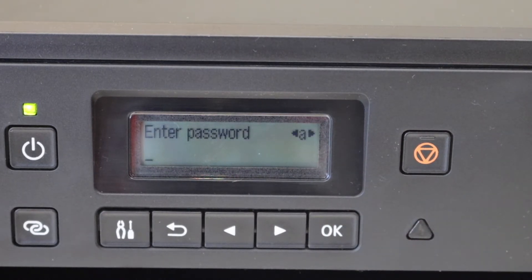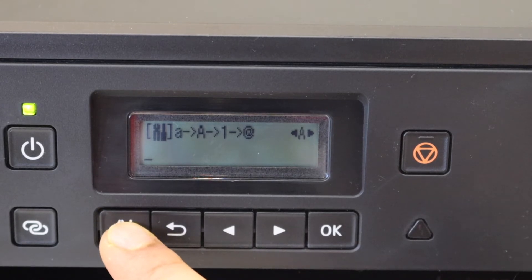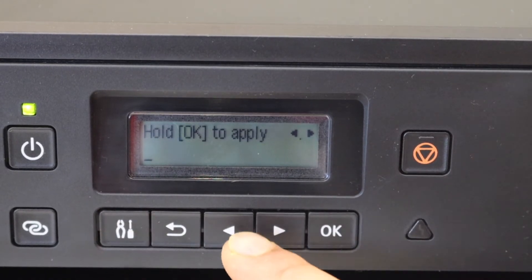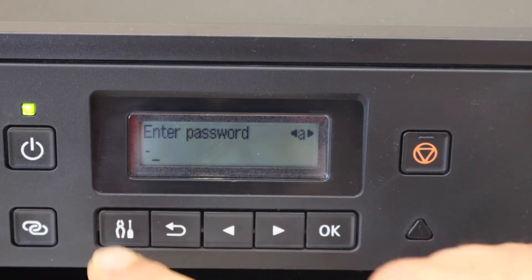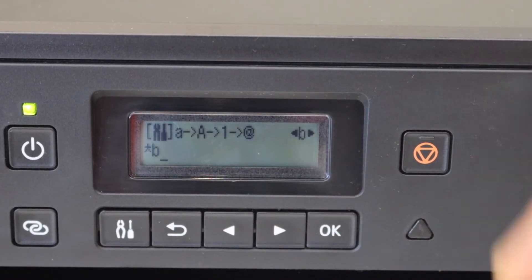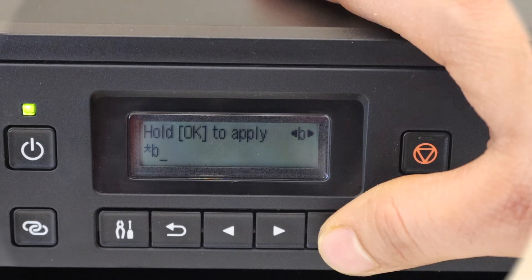Enter the password using the panel. Use these buttons to select uppercase and lowercase alphabets. Once you are ready, press and hold the OK button to apply the password.